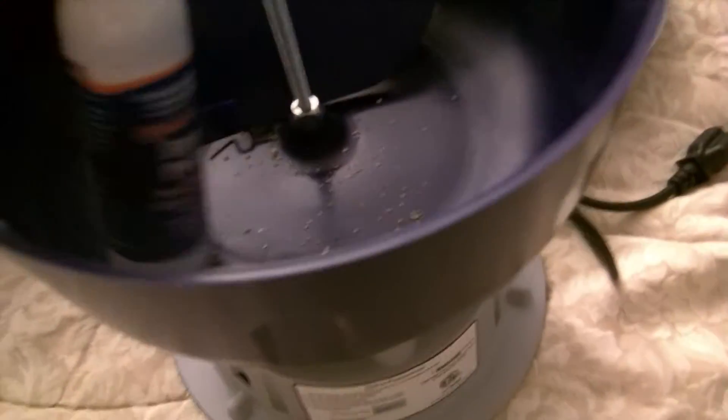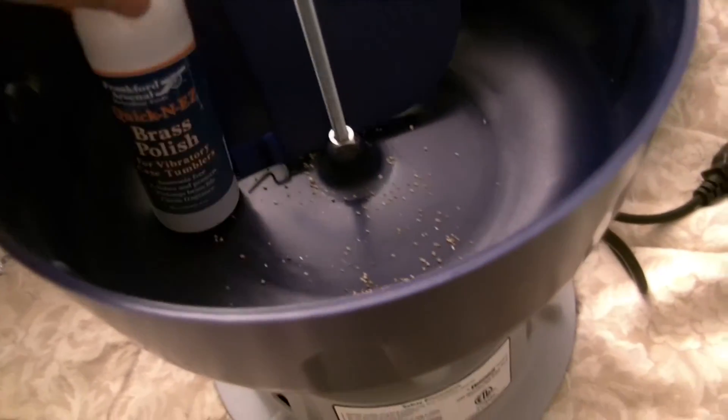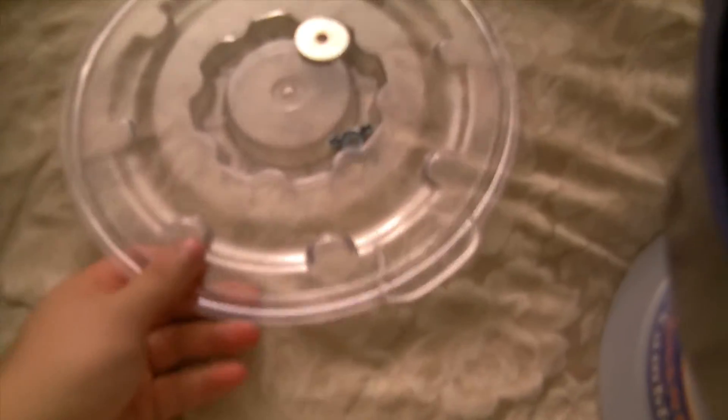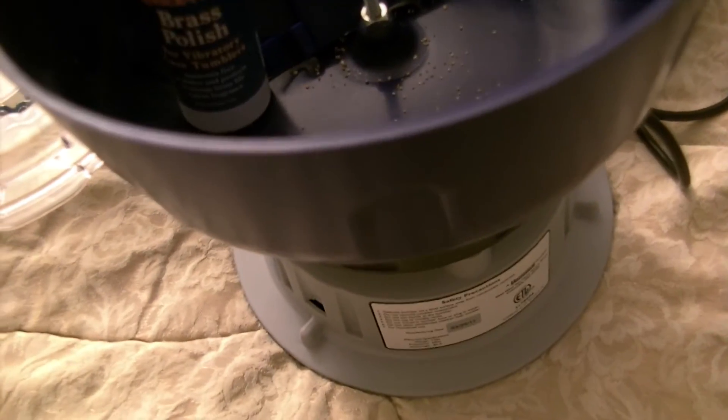The whole package comes with the tumbler itself, brass polish, and a bucket with the media. Then it comes with the actual media separator — you basically pour your shells in there with the media, the media falls out, and you're left with just the cases. It also comes with a top for the tumbler and a top for the bucket.